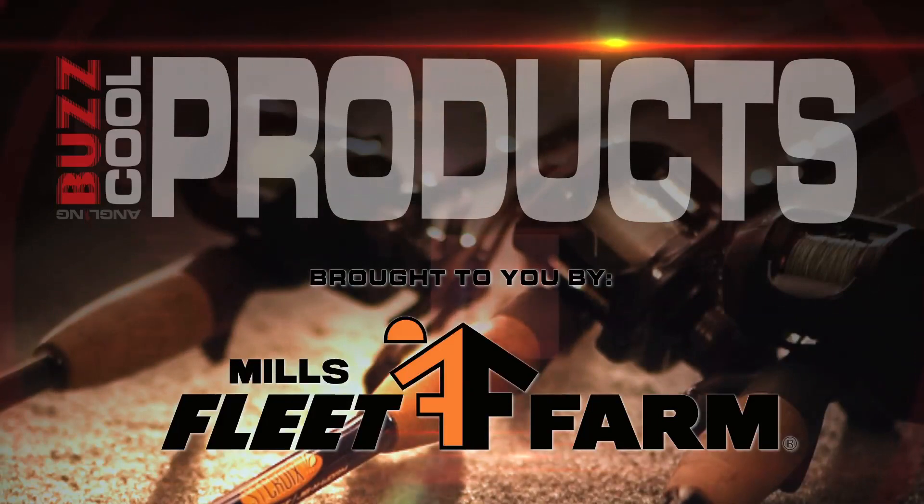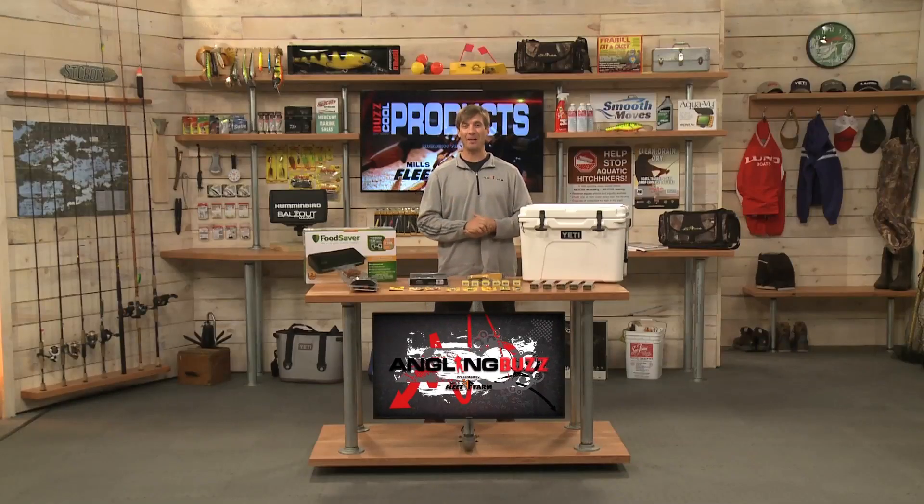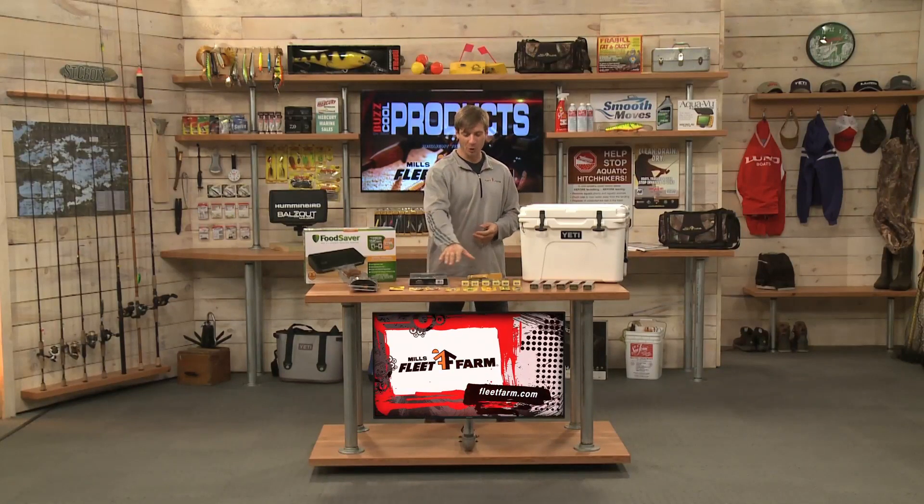And now it's time for our cool products brought to you by Fleet Farm. We're talking about the care and keeping of the catch today. Well, first off, you've got to catch them, so we have some lures here.